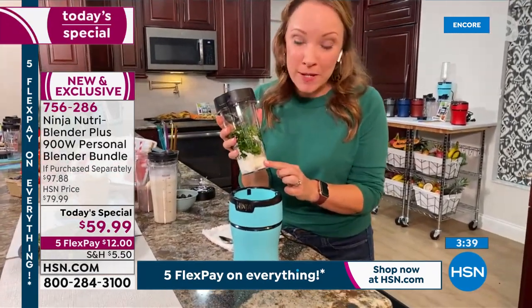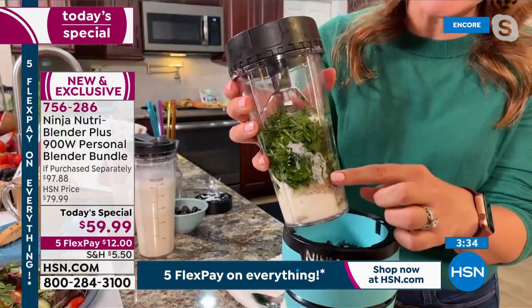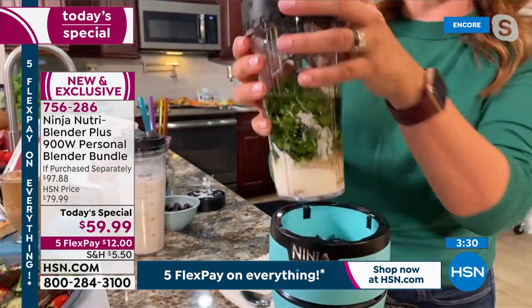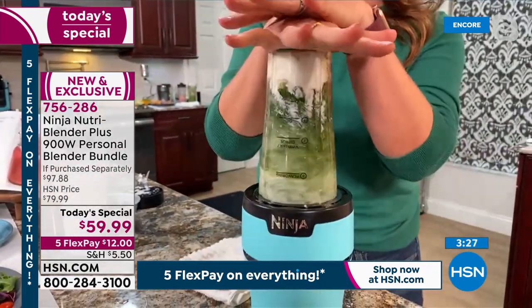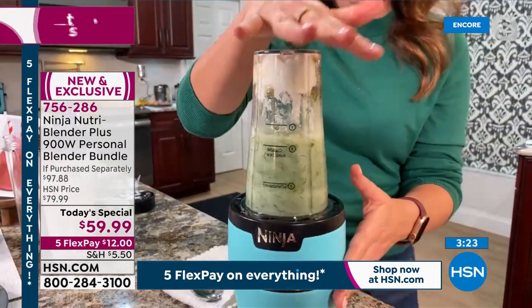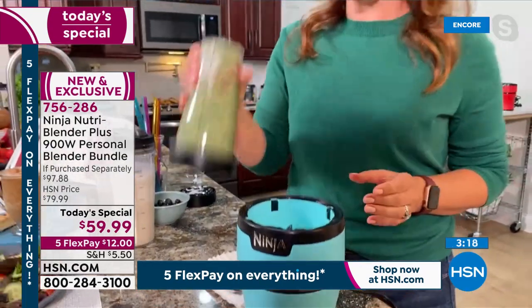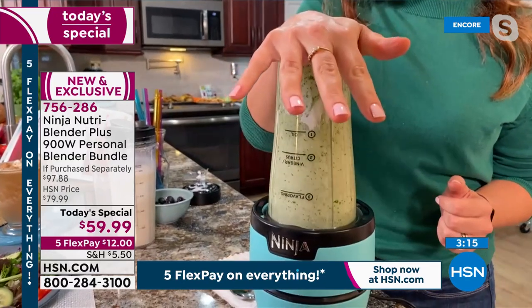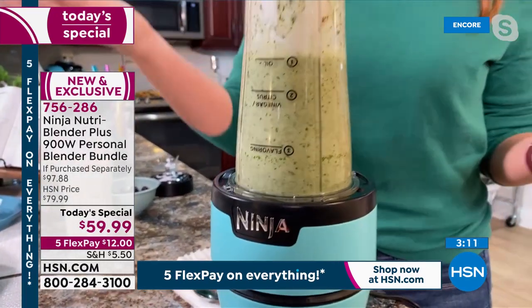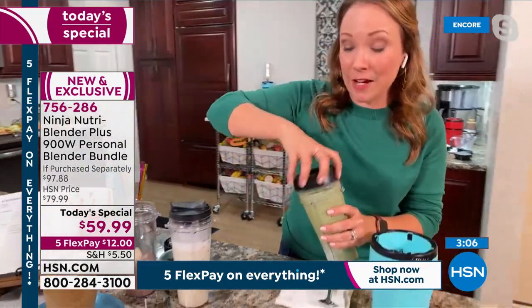I have a herb dressing here — we've got some dill, some parsley, some fresh herbs. And that pro extractor blade is just going to liquefy all of these ingredients. This is how it works — I'm just going to put it right upside down. Look at how easy it is, it's already ready for my palm. Just like that. I had it upside down so I'm going to give it a little shake. That took me maybe eight seconds to make a beautiful herb dressing from scratch.